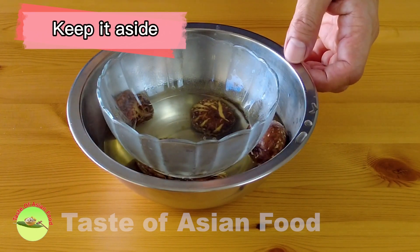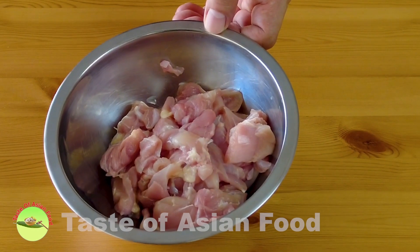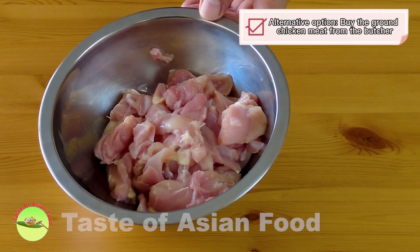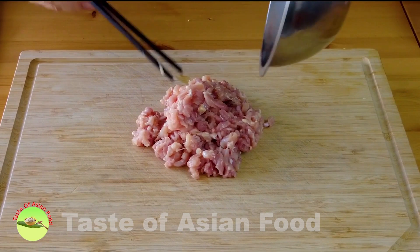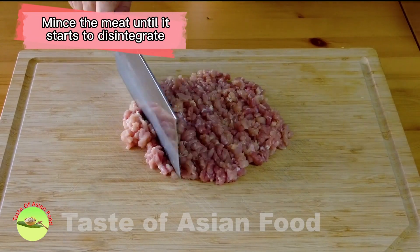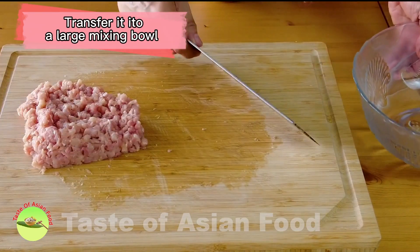Now we can proceed to mince the chicken meat. I use chicken thigh meat because it contains more fat than chicken breast and will become more tender. You may be able to get ground chicken from your butcher, but if not, it can be done easily at home. I cut the chicken meat into small pieces, transfer to a chopping board, and mince until it starts to disintegrate, then transfer it to a large mixing bowl.